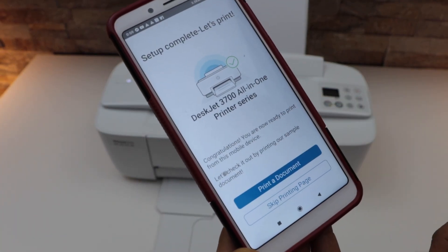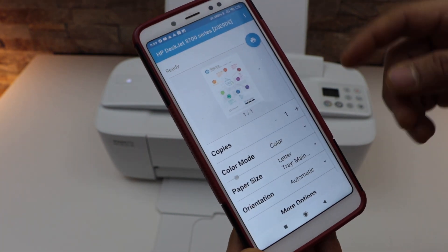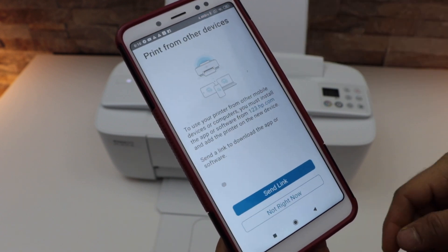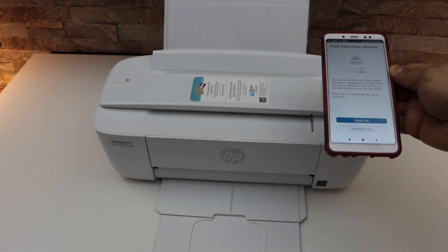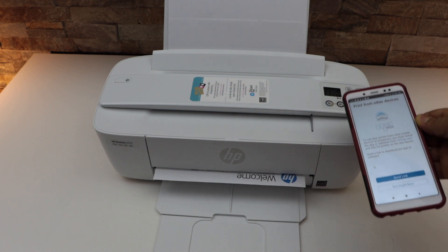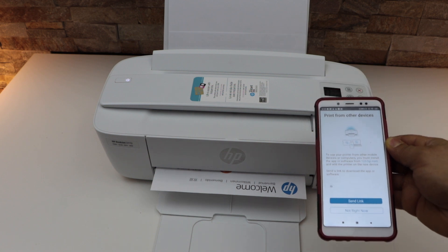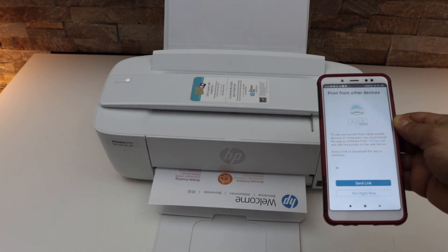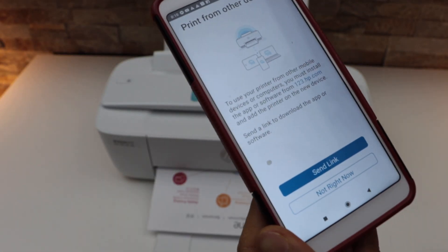Click 'print a document.' It will display the document and model of your printer. Select the print icon and it will send a command for the printer to print. The setup is not complete yet so you have to wait. This gives a confirmation that our printer is working, it is connected to the Wi-Fi network, and there is no issue with the connection — that is our welcome sheet.